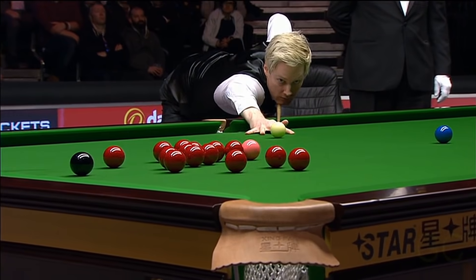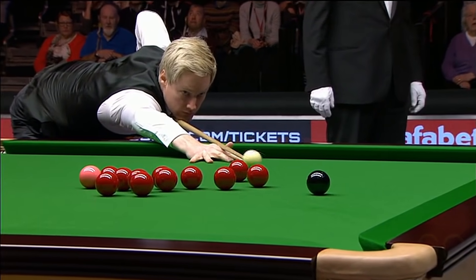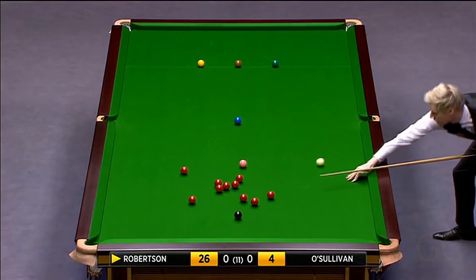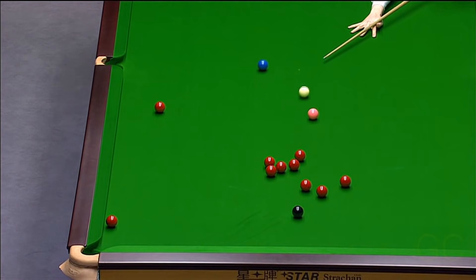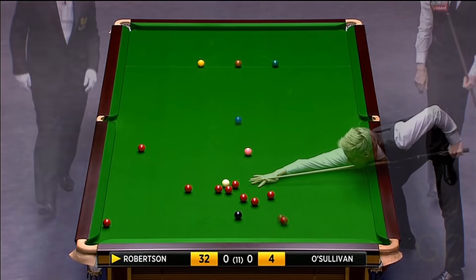Four, five. There's a couple available - this might just be okay at 20, having to go away from the black. But 27 needs to pull up a little bit - that's okay. He went delicately into the reds, 32.